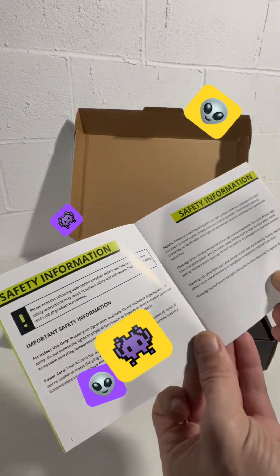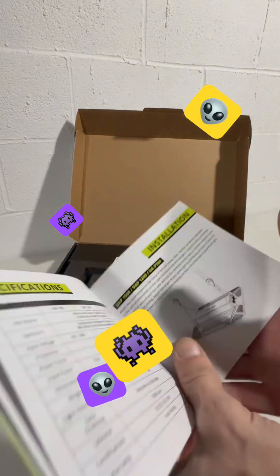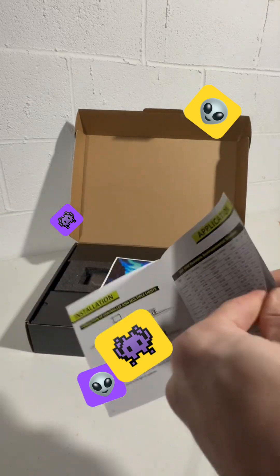The box looks just like the box from the UAP 1500. I already have the other version, the 1500. Check out some of my other grows if you want to see that one.